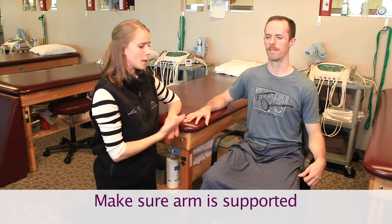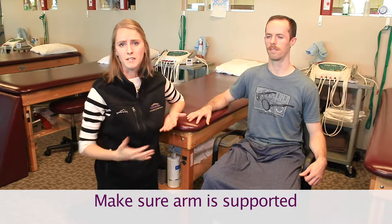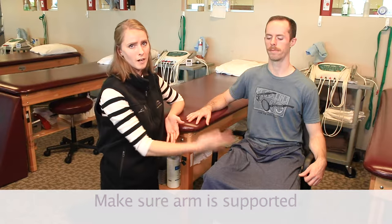The main thing is that you want your arm to be supported the whole time. You want to try not to reach through your shirt or do anything really active with that side. You're going to be doing the whole process with your opposite side.